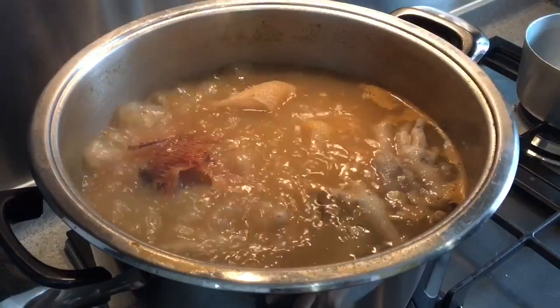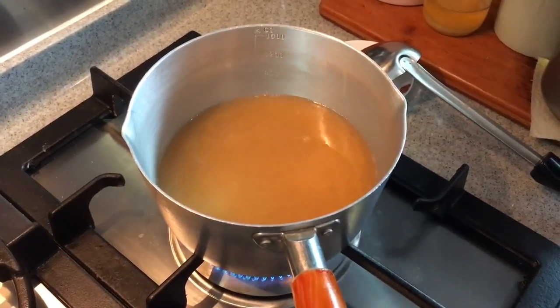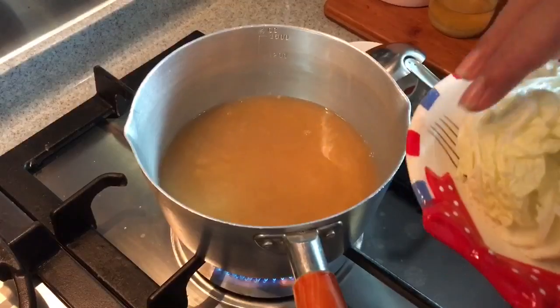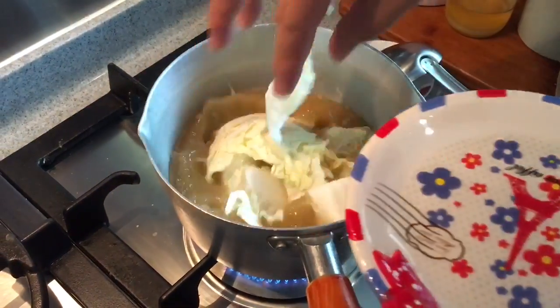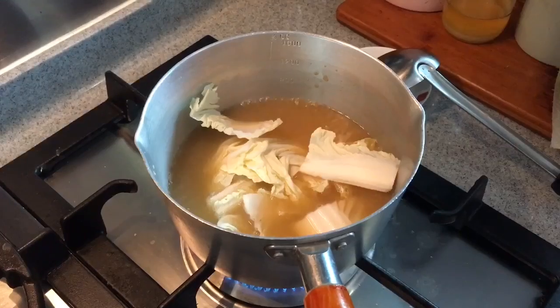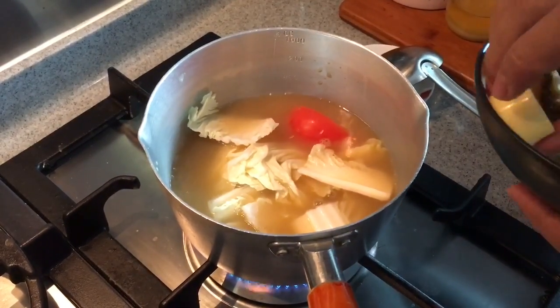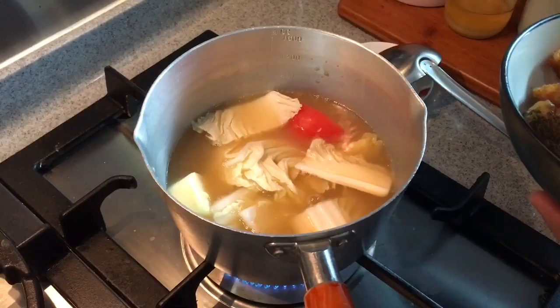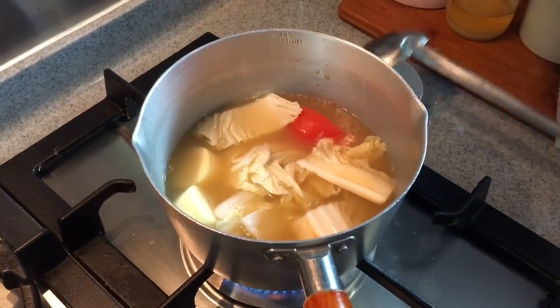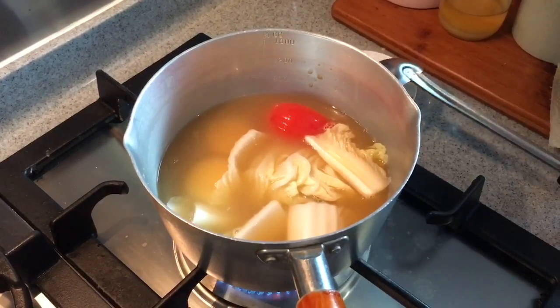Time to cook our seafood soup. Let's transfer some of the soup into a small pot. I'll put a piece of ginger inside, some cabbages or whatever vegetable you like, one tomato, and two pieces of egg tofu. Wait for the soup to boil first before putting in the rest of the seafood.